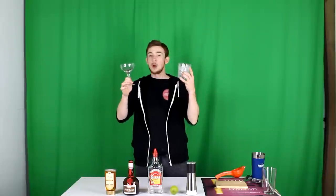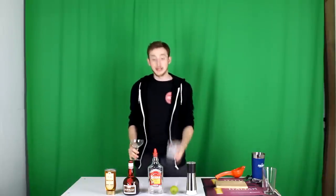The second thing you need to ask is whether they want it straight up or on the rocks. Personally, I prefer it on the rocks, so that's what I'm going to be making today. And the third question you need to ask is whether they want salt on the rim or not. I'm going to be putting salt on the rim today because I like salt on my margaritas.